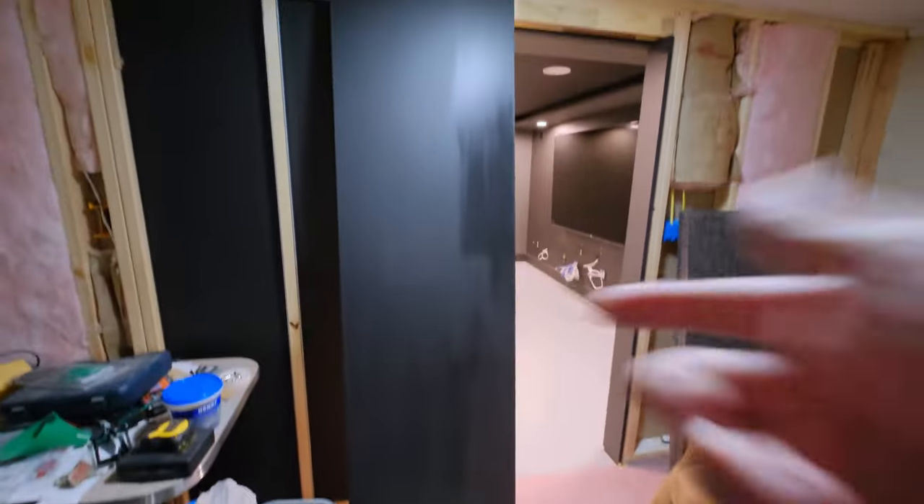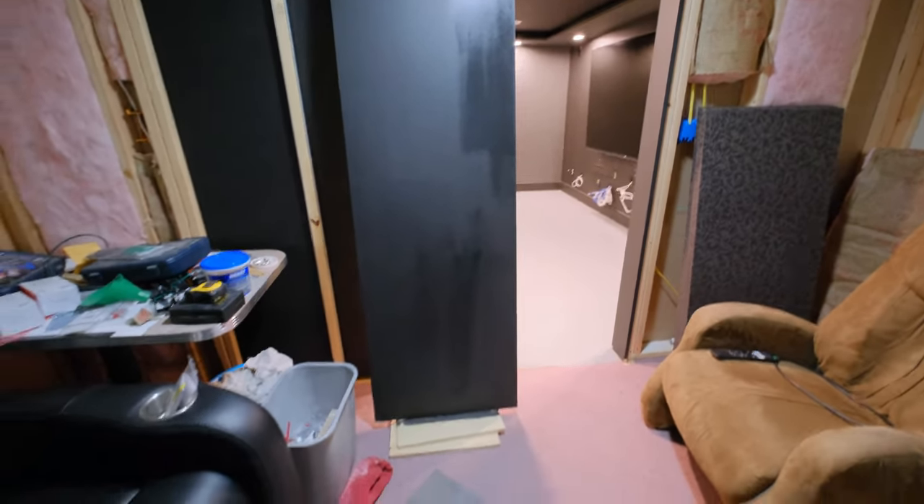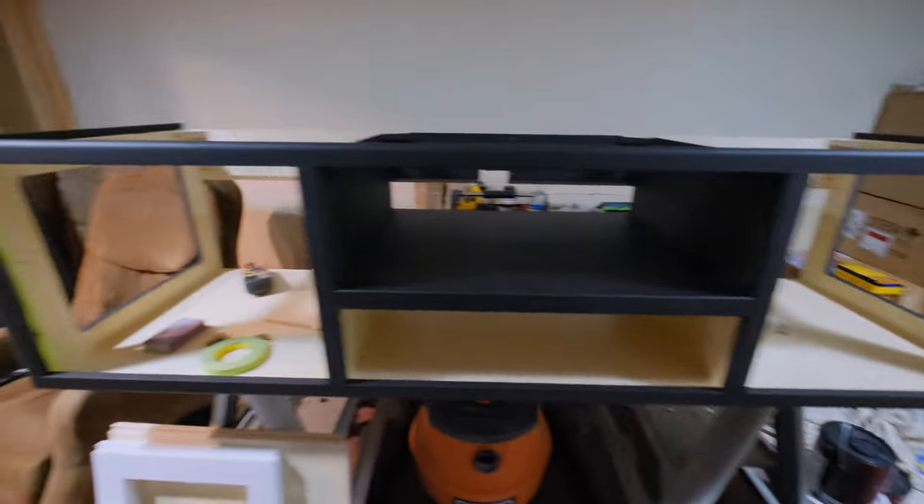There is the top — it's still kind of wet. I'll probably do a light sand with the palm sander and then a second coat on that, and of course a second coat on the whole rack. So that will be ready to hang.